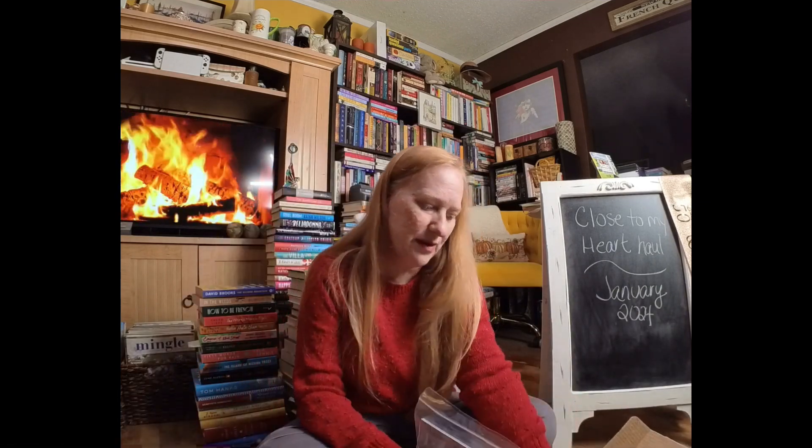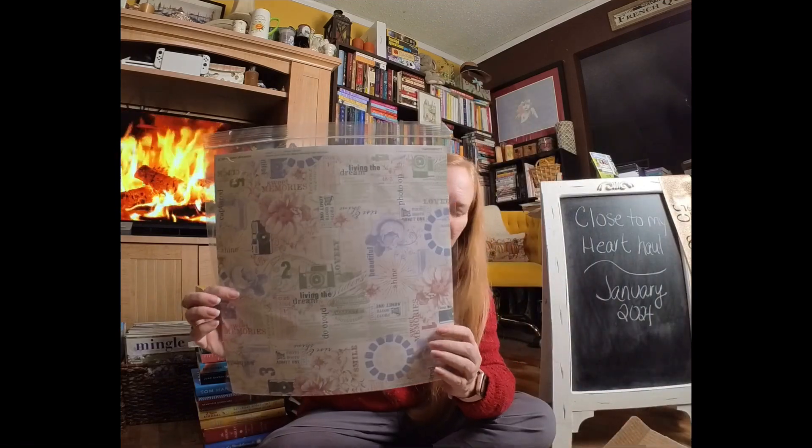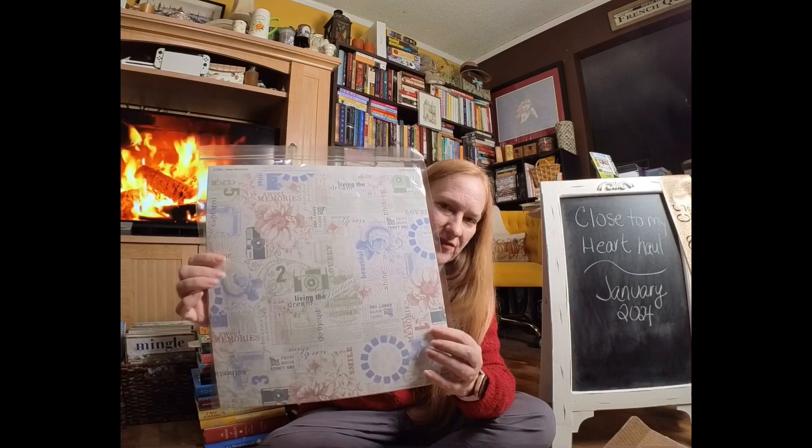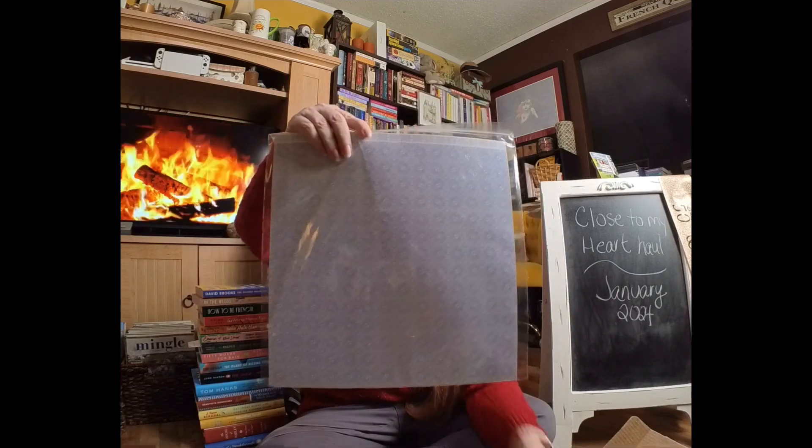And here is Sweet Memories. I love these colors. This is the set that's featured on the cover of the catalog this month, and I got the coordinating cardstock.